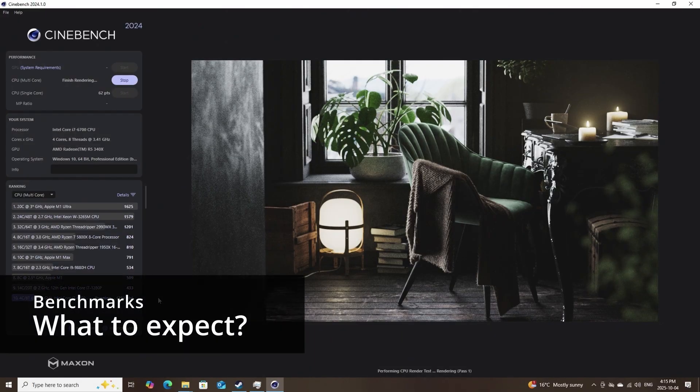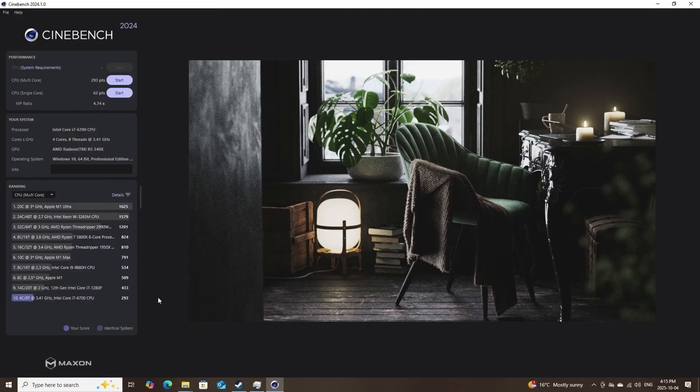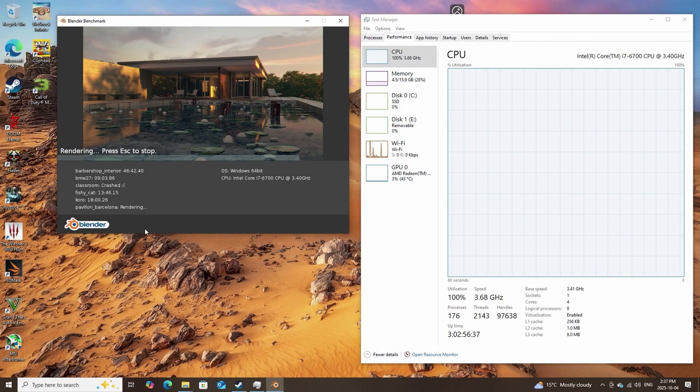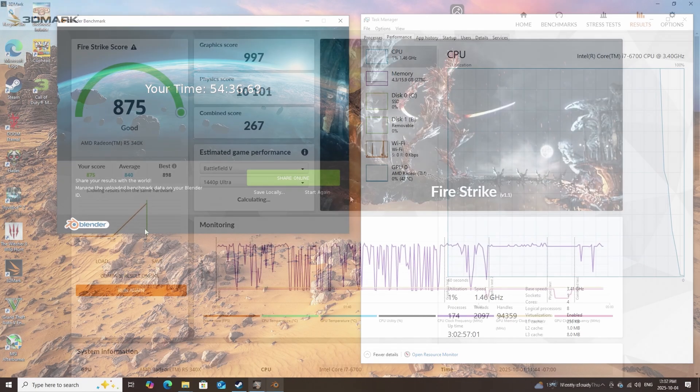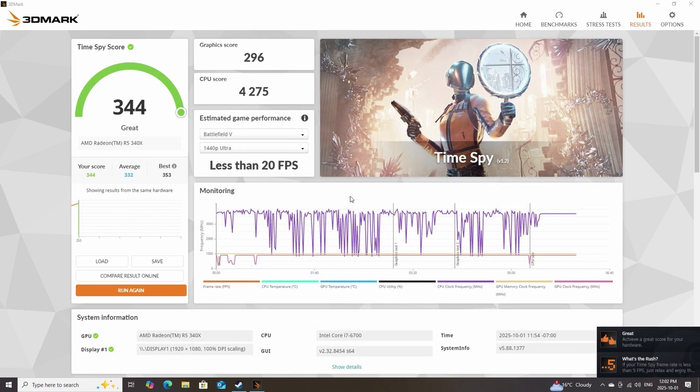Starting with Cinebench, the i7-6700 is scoring 62 points on single core and 293 points on multi-core, which isn't too bad for a 10-year-old CPU and shows this unit can still handle workloads decently. We also ran some Blender benchmarks — unfortunately the classroom scene failed, but we got expected results from everything else. For gaming benchmarks we ran Fire Strike with a score of 875 and Time Spy scoring 344. The main issue is the GPU, which won't provide a great gaming experience, but that won't stop us from trying.